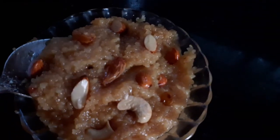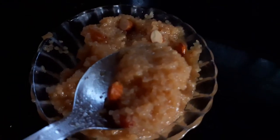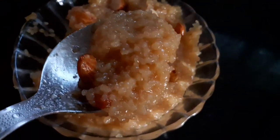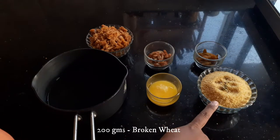This is a super easy and delicious wheat rava kesari, and it is also a welcome change from the normal suji kesari that we are used to. So let's start cooking! For making this wheat rava kesari, I have taken 200 grams of broken wheat.